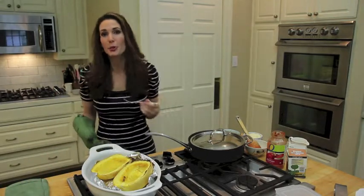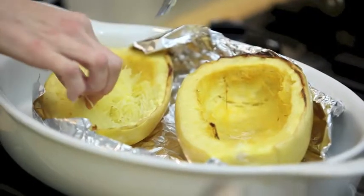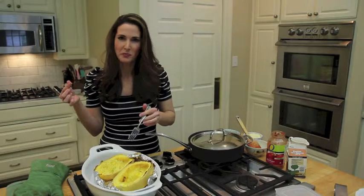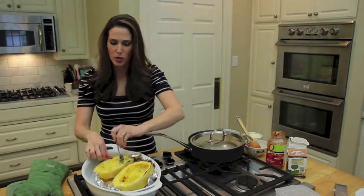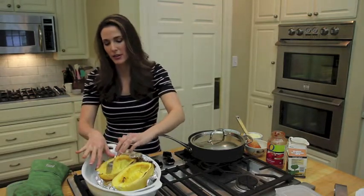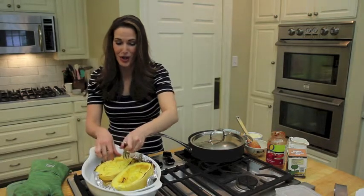I just drizzled it with a little bit of olive oil and salt. In addition to having this lovely spaghetti-like consistency and a nice little crunch, it's really tasty. It's also super high in antioxidants, beta-carotene, alpha-carotene, and any way to get more vegetables in my diet and my kids' diet is great.